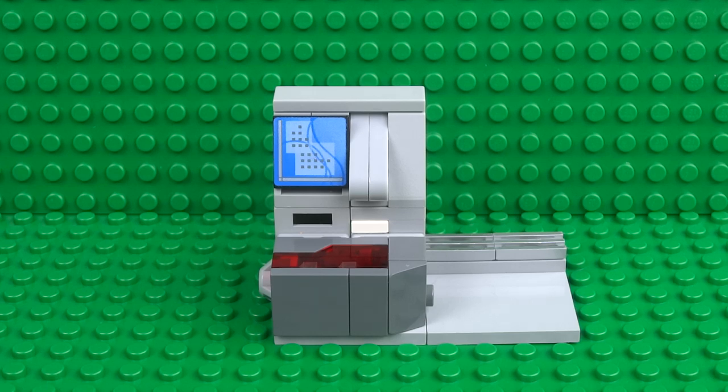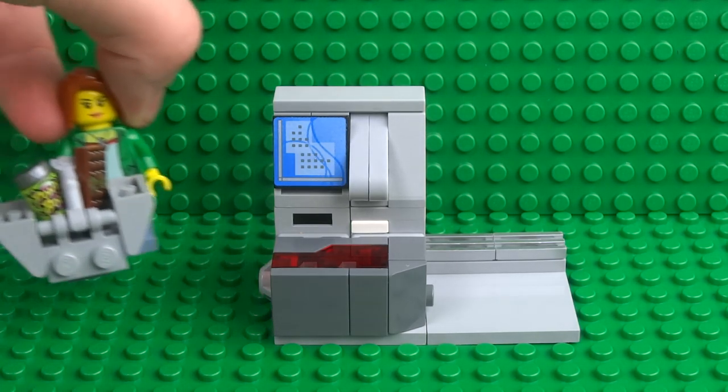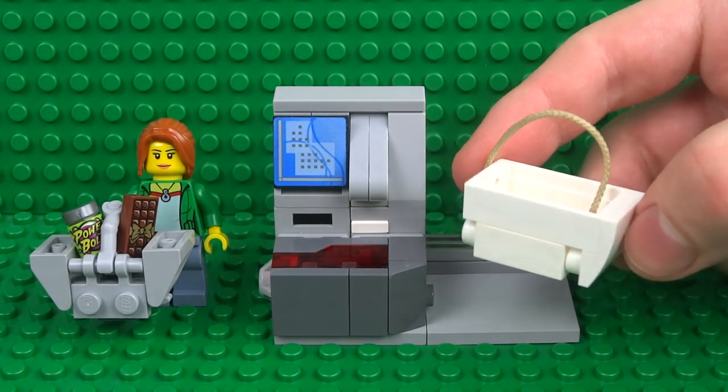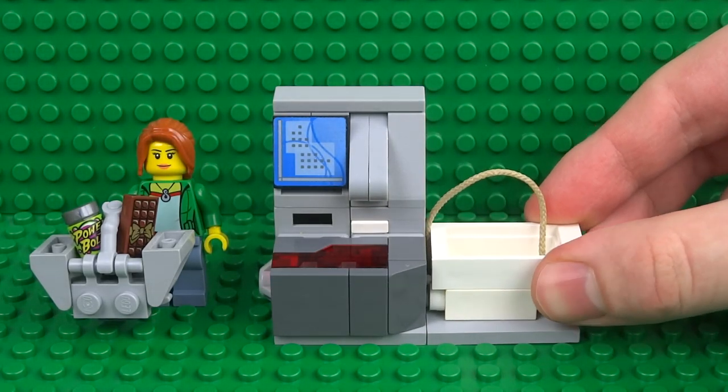What's up guys, it's me Lego Paradise here and today I'm going to show you how to build this working Lego self checkout. But before we begin, let's see how it works. We'll need a basket full of items that we want to purchase as well as a carrier bag to place our products in after we've scanned them.